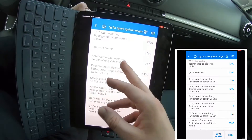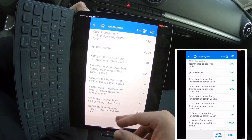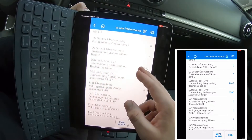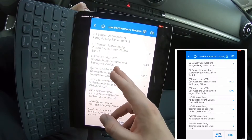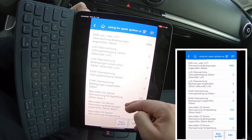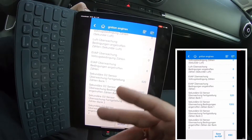Everything is in this small app. And you can use it — I used it here in the video on my iPad, which is a little bit larger. You can use it on your smartphone. You can use it on Android systems too.